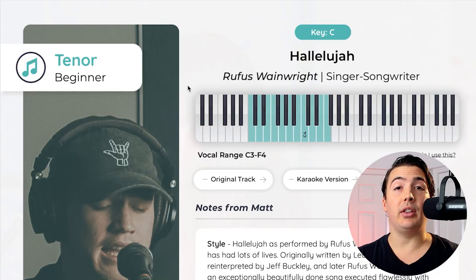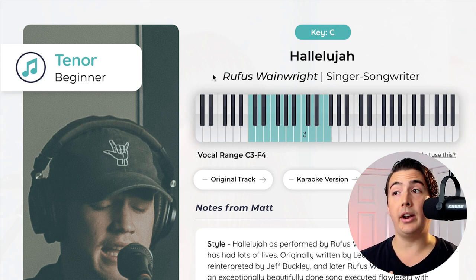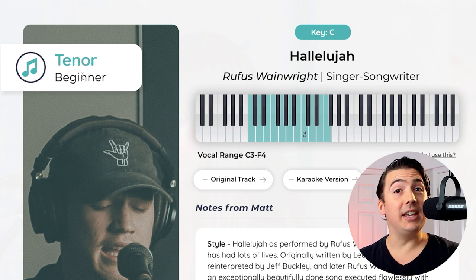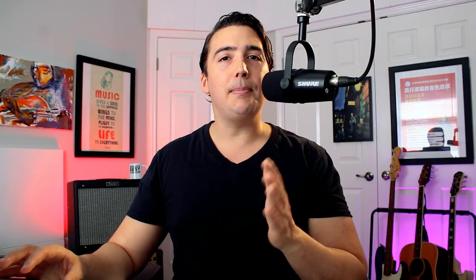This is a page directly from 150 Vocal Songs for Basses, Baritones, and Tenors — the male version of this resource. We can see that this is recommended as a tenor song for beginners, so even you can learn how to sing this better. It's written in the key of C. For the purposes of teaching, I typically opt to listen to the Rufus Wainwright version — not a slight to Jeff Buckley at all, I absolutely love Jeff Buckley. But the reason I chose the Rufus Wainwright version is because it's actually in time, done to tempo, which tends to make it easier to learn and memorize.